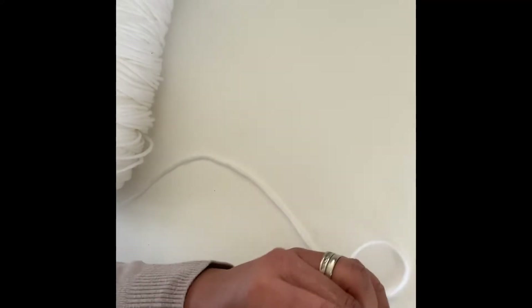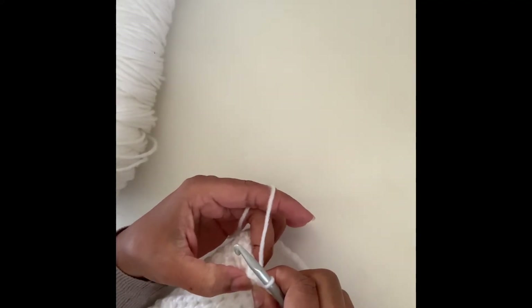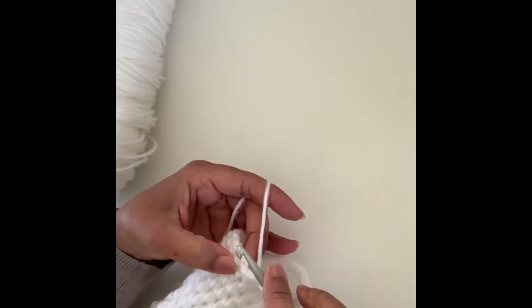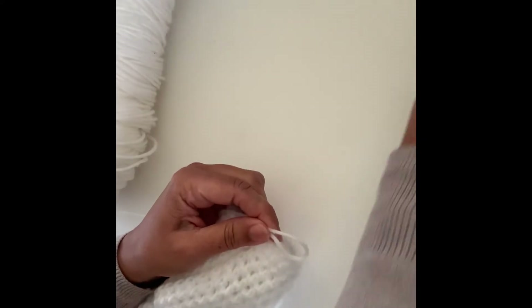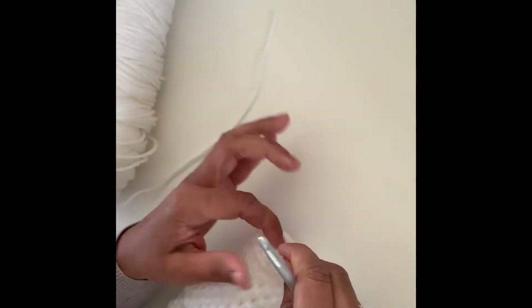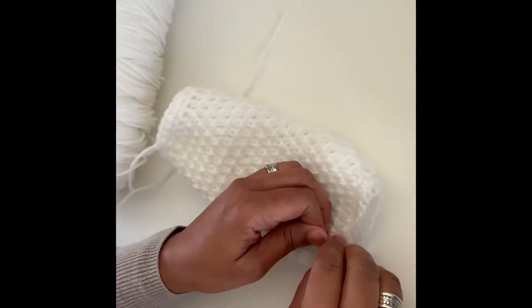At the end of each row of single crochet you work a slip stitch in the first single crochet. On the second round you do the same — work a slip stitch, then use your scissors and snip. That's the hand warmer done. Take off the pin that marked the beginning.